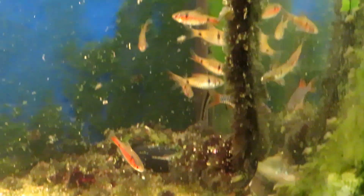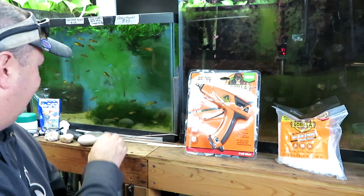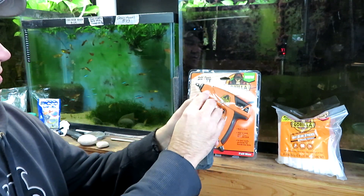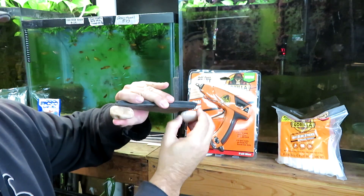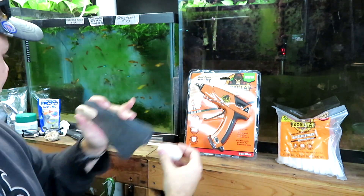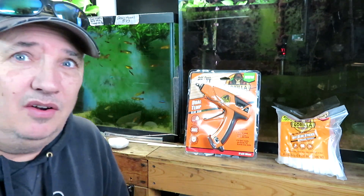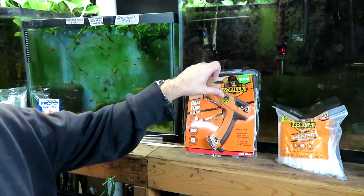I want to build them at least a little shelter to hide underneath so they can get out of the light. Let's do that now. The plan is to glue a rock in each corner, and then when I sit it in the tank they'll have space to go underneath. I had to get a new glue gun because I lost my other one — I don't know how that happened, but I can't find it.